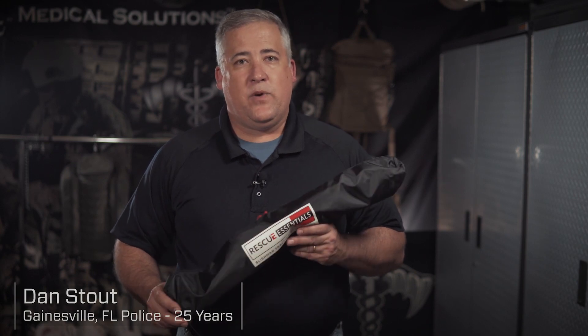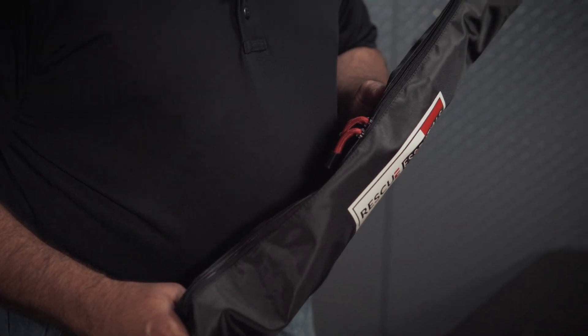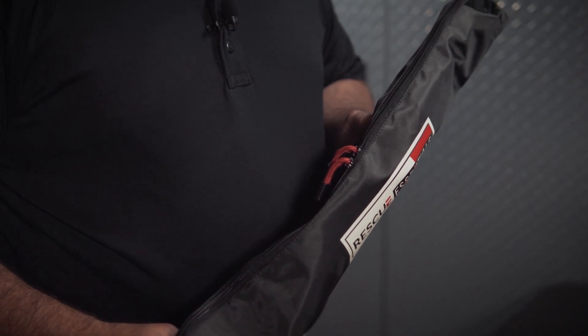Hey guys, this is Dan with Tactical Medical Solutions. I want to talk to you today about a really awesome piece of gear, the Slishman Traction Splint by Rescue Essentials.